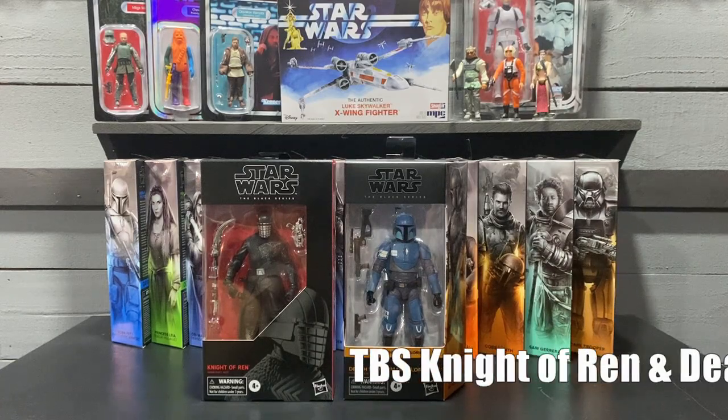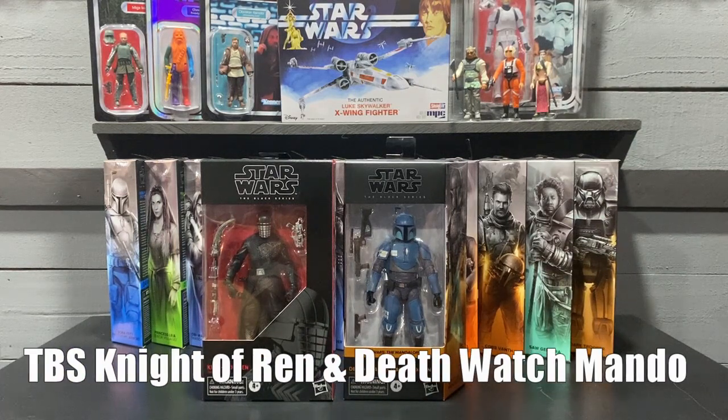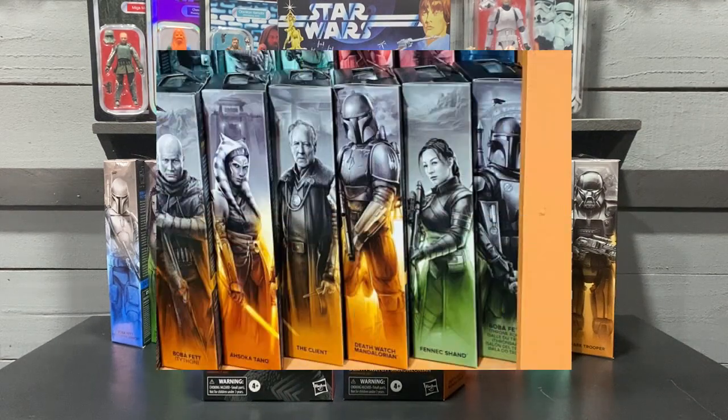A couple of single pickups: I picked up the Knight of Wren — I was missing this from my collection, so I threw it in my pile of loot to fill out the order a bit more for shipping. Also an in-store pickup at Target — the Death Watch Mandalorian. I already have this figure, but it's a good figure and it's hard to pass up.